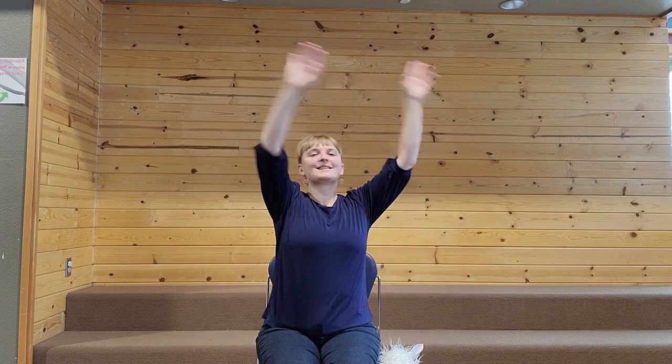Now we're going to do our last preschool time song, Dance Your Fingers Up. Dance your fingers up. Dance your fingers down. Dance them side to side and dance them all around. Dance them on your shoulders. Dance them on your head. Dance them on your tummy and put them on the bed.